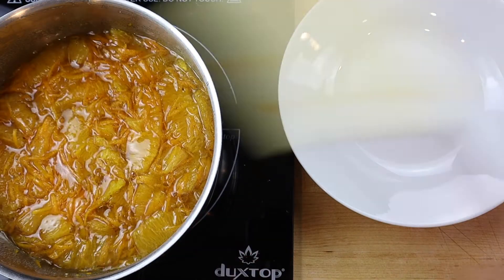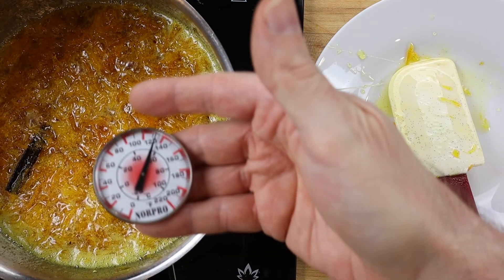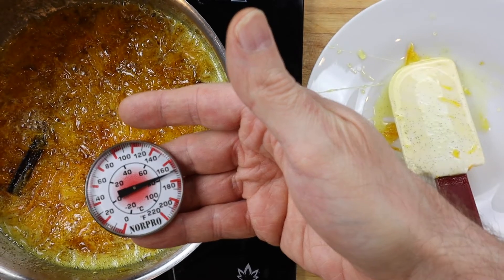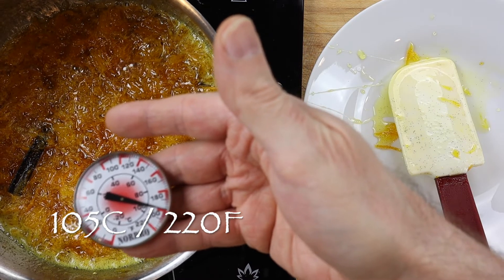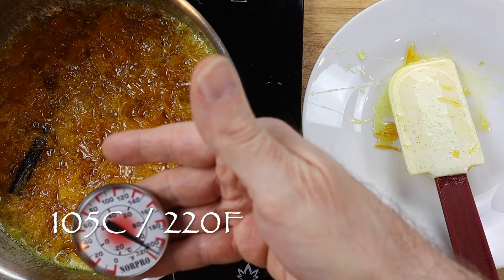Next, bring to a boil and simmer for about 30 minutes or until the right consistency is reached. As the water in the juice evaporates, the mixture will become syrupy and the sugars will begin to caramelize. The marmalade is done when it reaches 105 degrees Celsius or 220 degrees Fahrenheit, or will congeal on a cold plate.